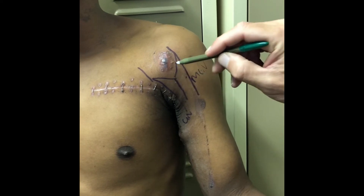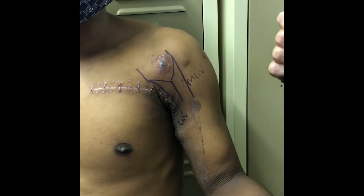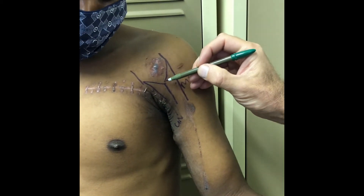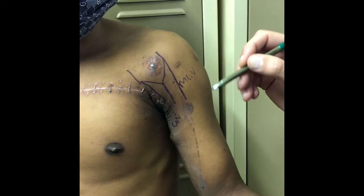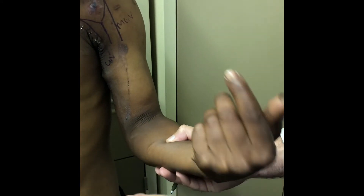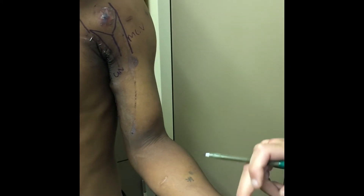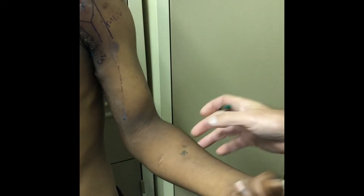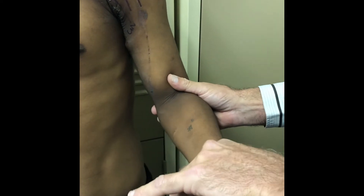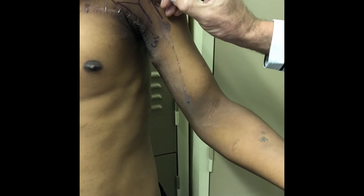Looking at what's in these different fibers: the musculocutaneous nerve is working — bend — he's got very strong biceps. In the lateral limb of the median nerve is FCR and pronator teres. When he flexes his wrist you can palpate a very strong FCU but no FCR — nothing. He also has no pronator teres. So there's no function in this lateral limb of the median nerve.